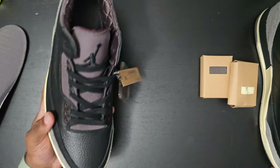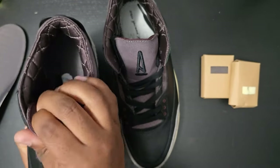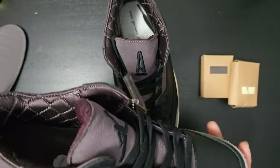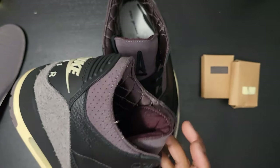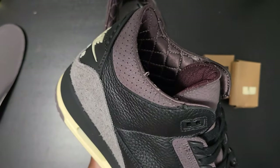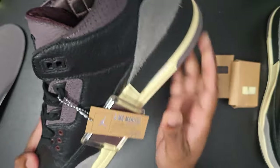On both of them on the tongue you see a Jordan logo. As y'all can see, this has that quilted inner liner. Not too shabby — this has multiple materials on it: the suede nubuck, the shaggy nubuck, and that tumbled leather. All black has a flat black on the back heel.